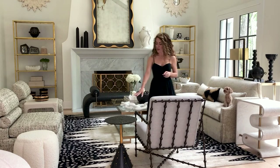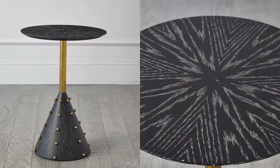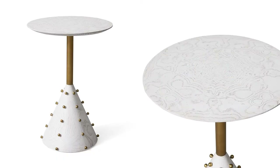This piece is part of our Spheres table collection — this is the Spheres drink table. We did this table in both the Ebony Cerused finish and then also in a white burl, both with satin brass ball details. It's a great little drink table — you can move it around a room and it's super functional.